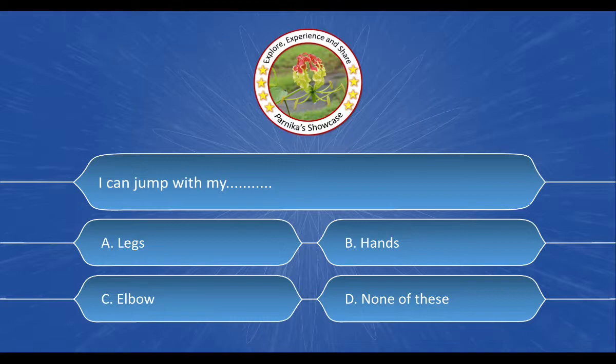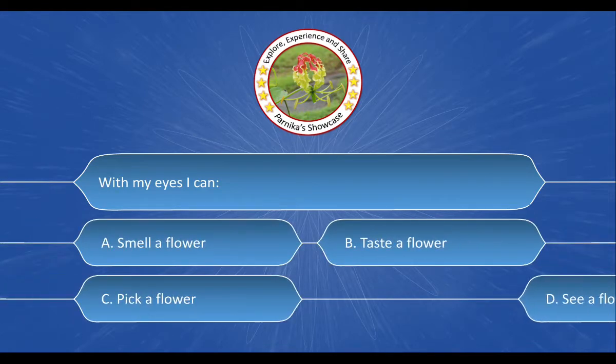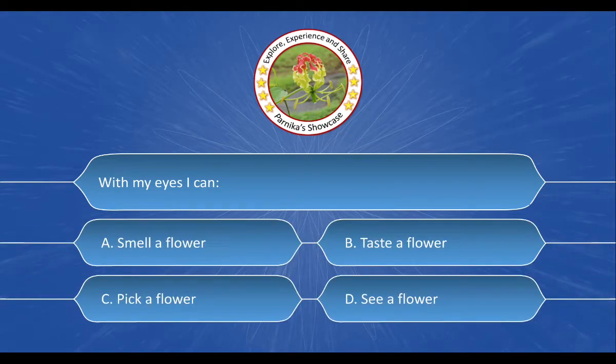Next question is: I can jump with my dash dash. And the options are: A. Legs, B. Hands, C. Elbow, D. None of these. And the correct answer is option A. Legs.